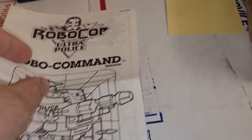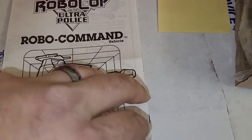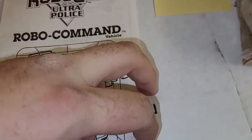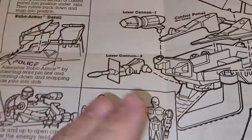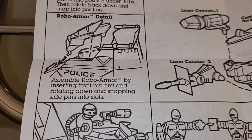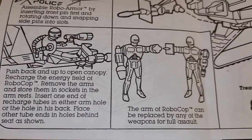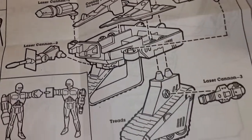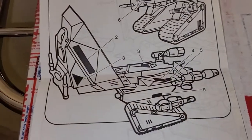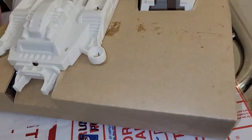Back to the RoboCop review — a brief message from our sponsor: Kenner. Here are the instructions for the RoboCommand Police Vehicle. There are a lot of instructions — holy crow. It says: assemble a robot arm by inserting front pin first and then rotating down and snapping. And it looks like there are no wheels — that's kind of a bummer. I would have definitely put wheels on the bottom. I think it's kind of a miss on Kenner's part not doing that.